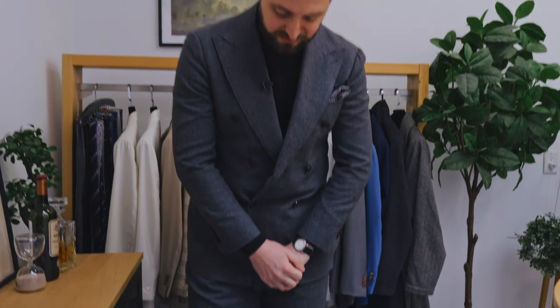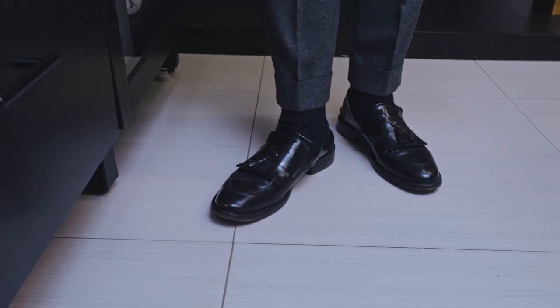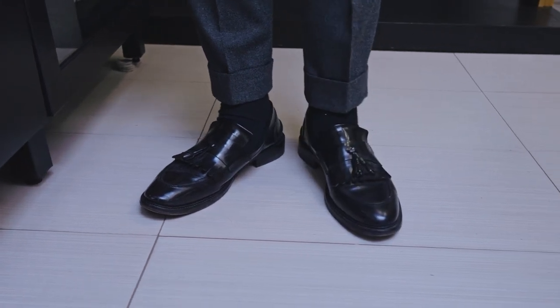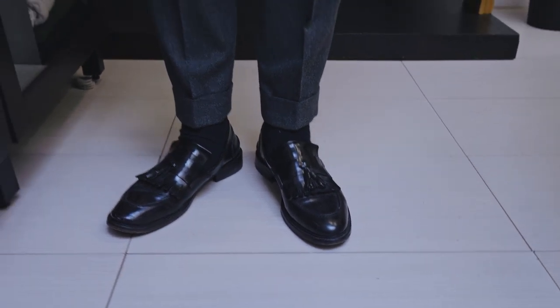On my feet, I'm doing these black tasseled loafers. They have a cool little fringe to them, which I quite like. They're hard bottom. And then obviously black socks.